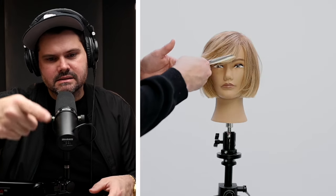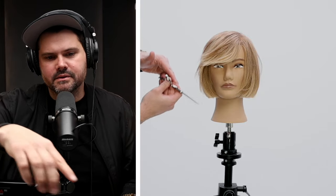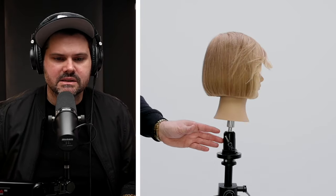Shout out to Dyson — I use the Dyson Airwrap to get that fringe to kind of flip out a little bit, and then a little extra detail work with the scissor. And there's our one-length bob.